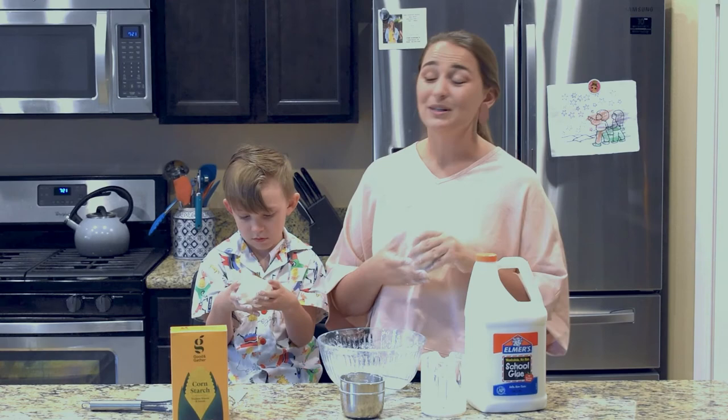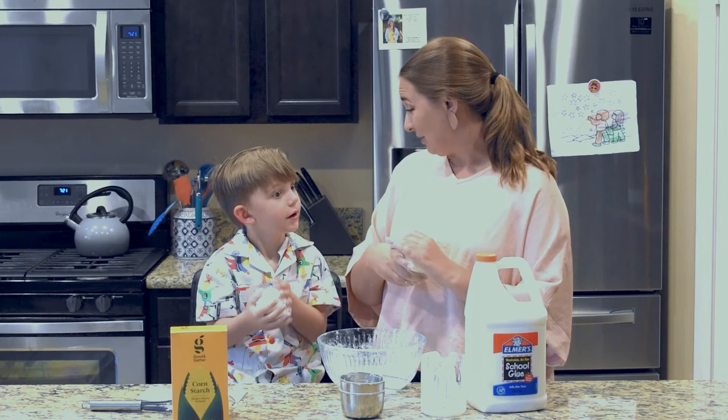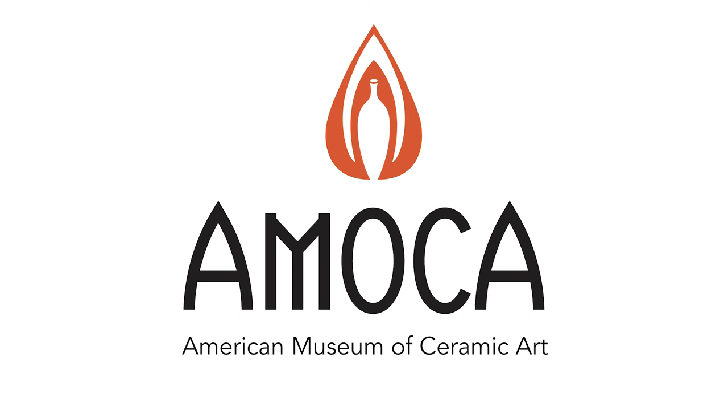We hope that you guys had fun today. We're glad that you were here to join us in making this air-dry clay project. I'm so excited to see some of the creative ideas that you guys make at home. Go ahead and tag us in any of those projects — I really would love to see the finished product. All right, Bowden, we're going to go ahead and say bye now. Thanks for joining us today, you guys. We'll see you next time. Bye!